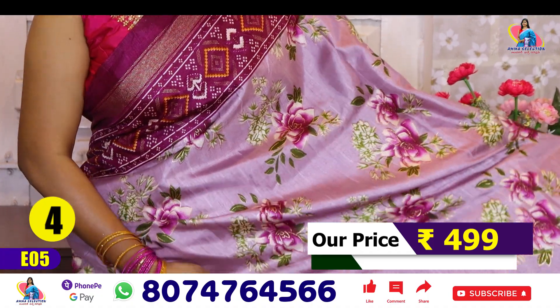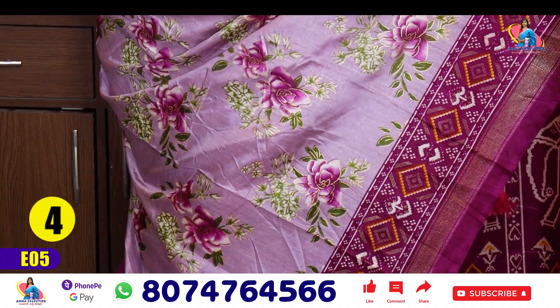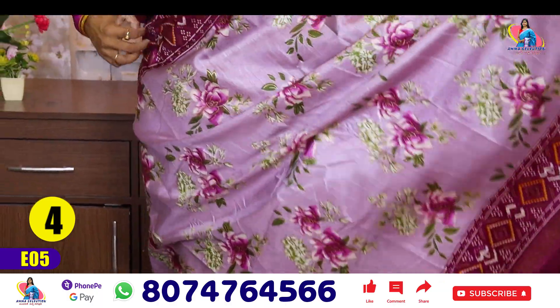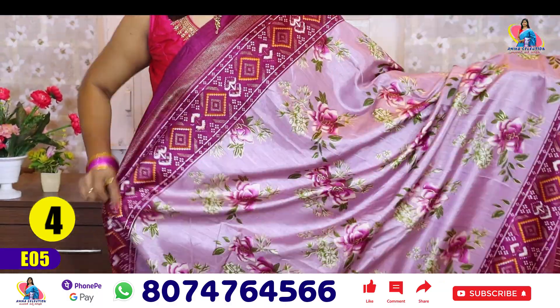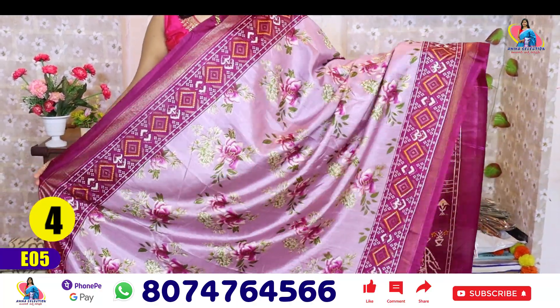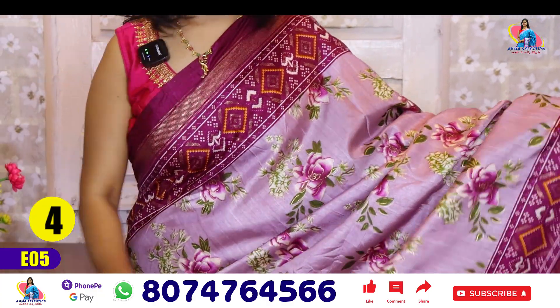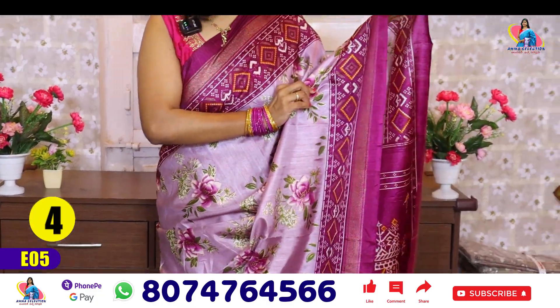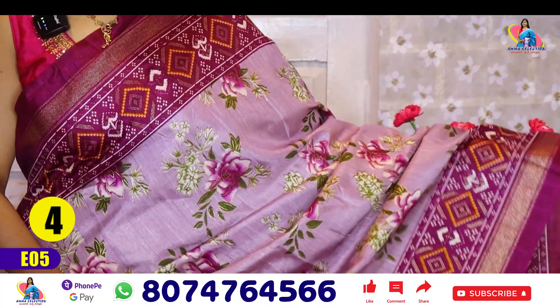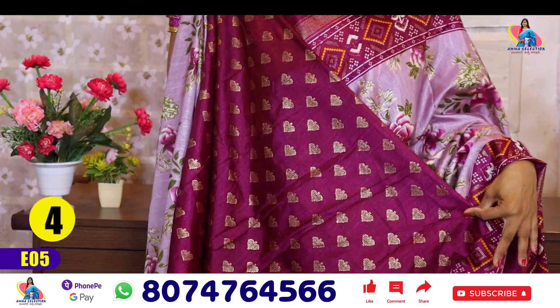Saree number 4 — this is a great color, pink and purple shade. In this collection there are different colors. For the border, I have a green color, two sides, same borderline, rich pallu, and blouse.